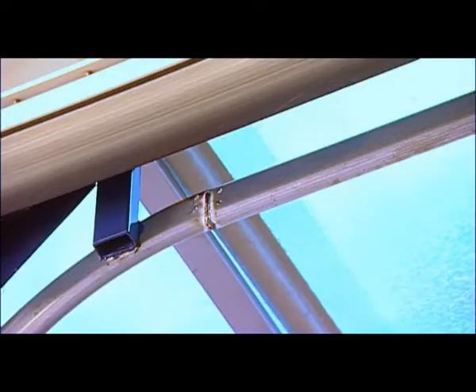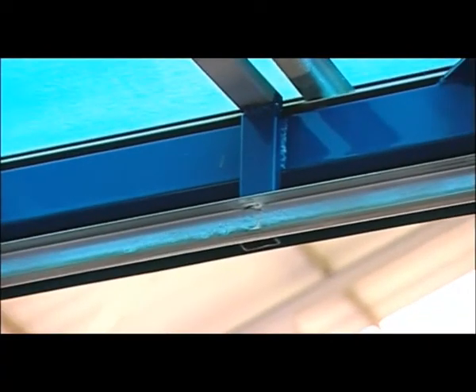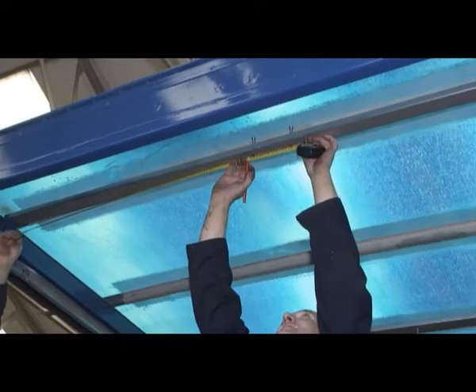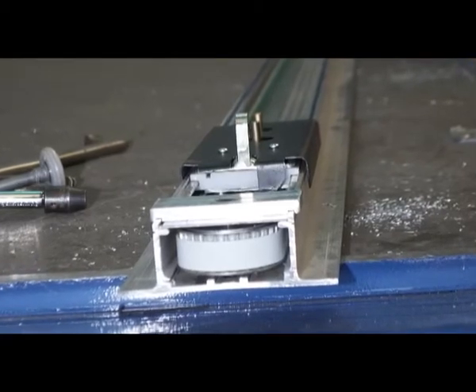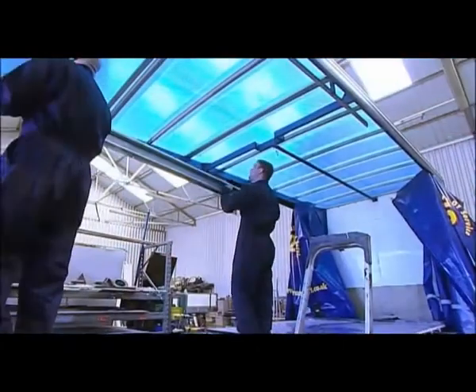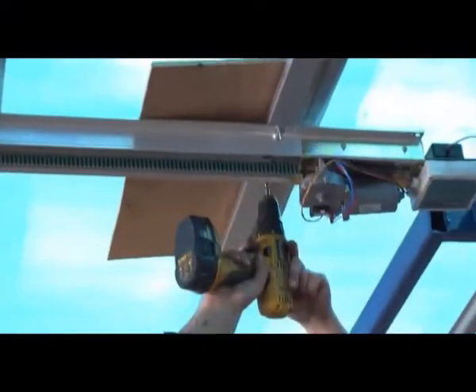To support the Centre Drive unit, it is recommended that a minimum of three additional cross members are fixed to the main roof. Following the dimensions set out in the installation instructions, the Centre Drive unit should run down the centre line of the vehicle. Once the unit's position has been established, drill and position, taking care to protect the vehicle's roof material from damage during drilling.